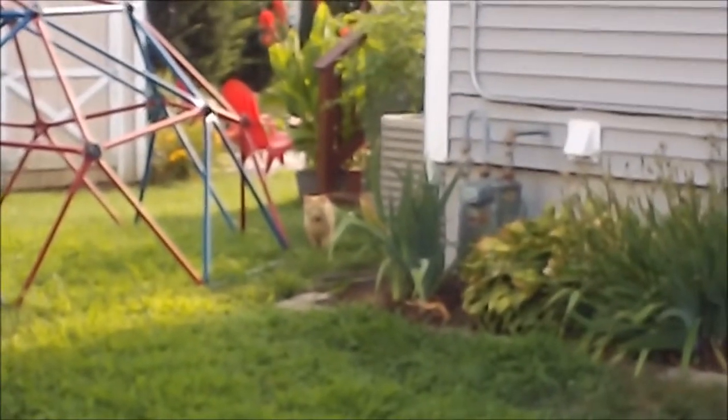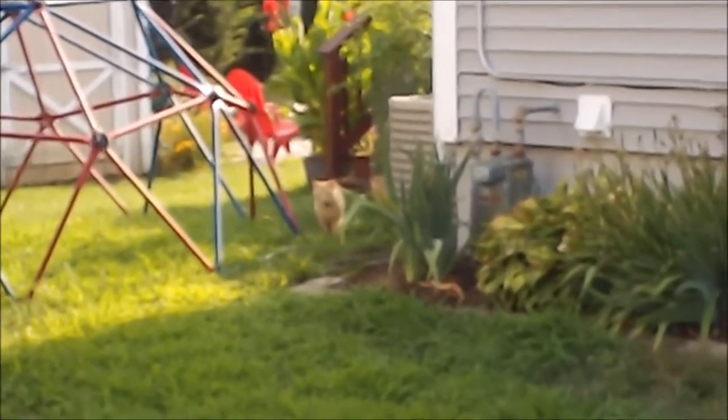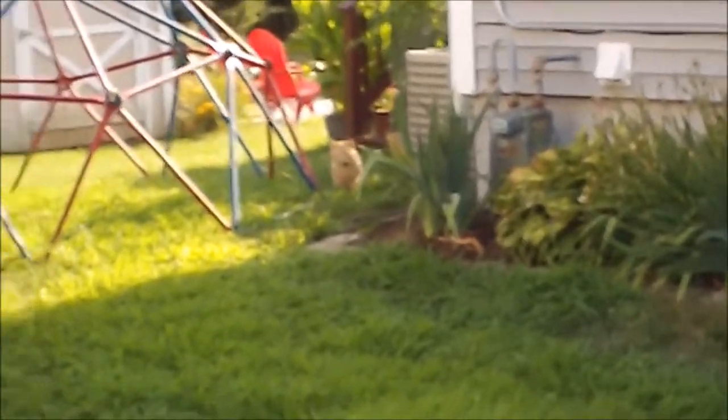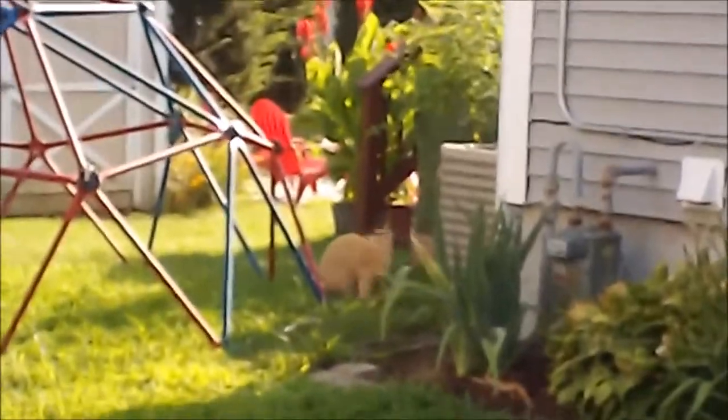Look at this cat trying to sneak around — focus. Anyways, I didn't come out here to film cats, I came out here to talk about chains.